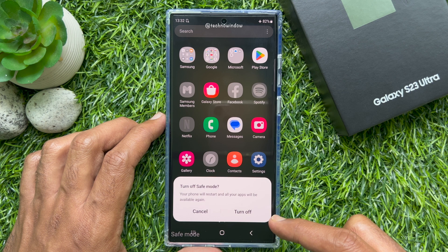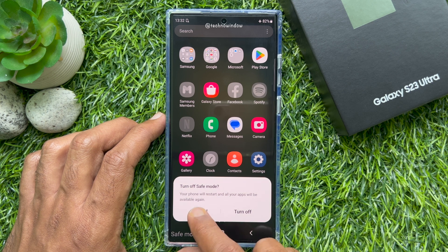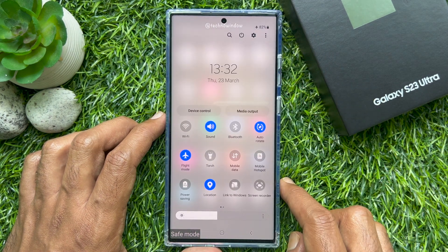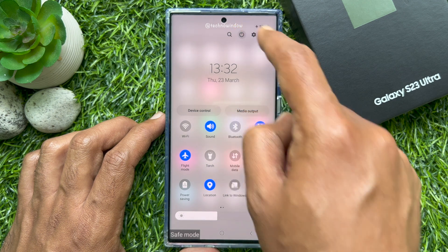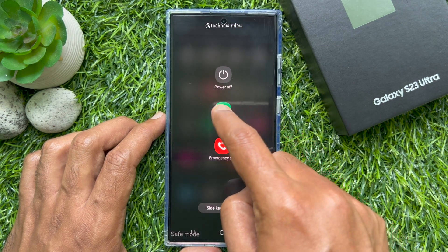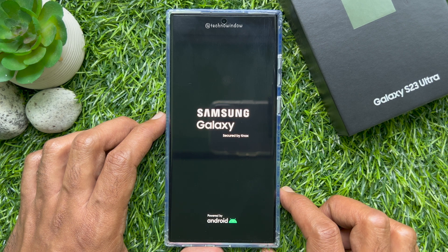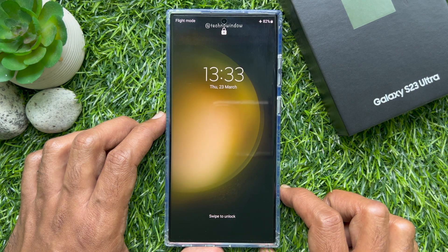You can tap turn off to exit safe mode. Or you can swipe down twice from the top of the screen and tap the power icon, then tap restart. One more time tap restart. Your phone will restart and safe mode will be turned off.